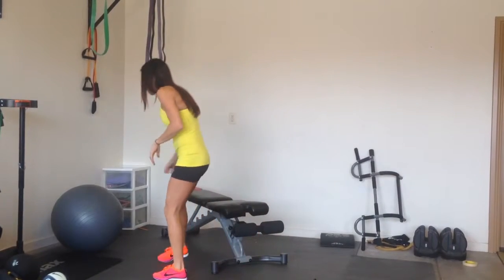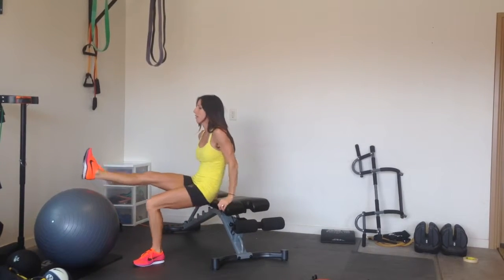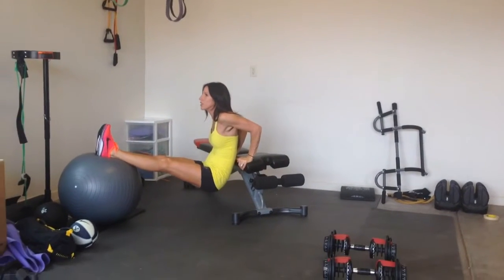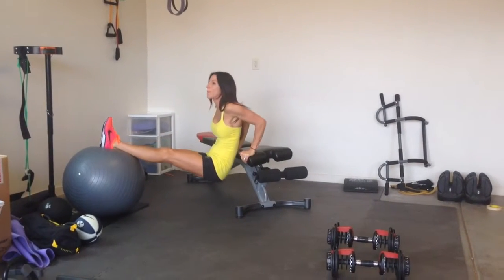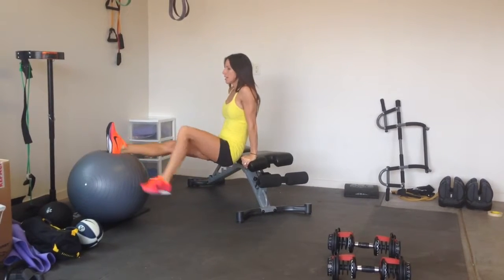So for dips, advanced would be your feet elevated. Try and keep your butt close to the bench and elbows get sent straight back. Don't let your elbows go out. That's advanced.